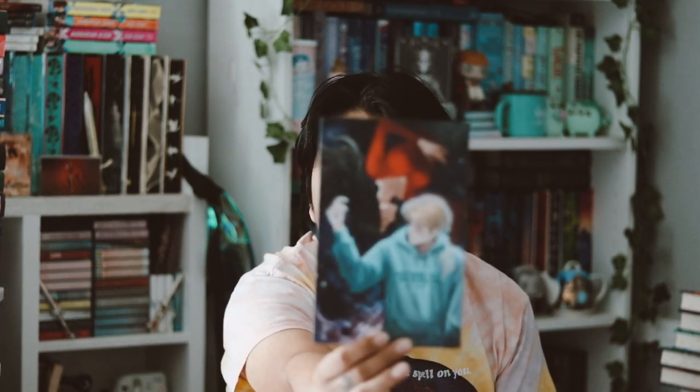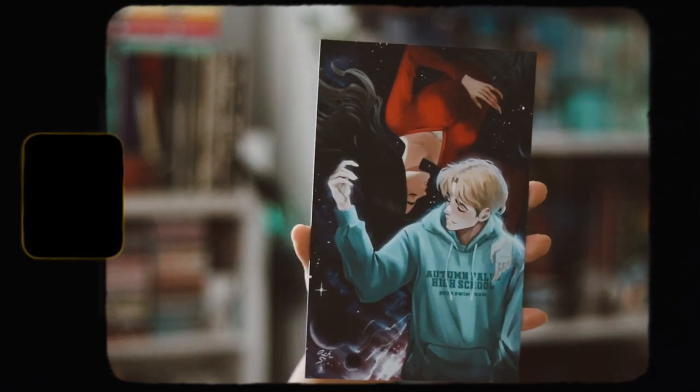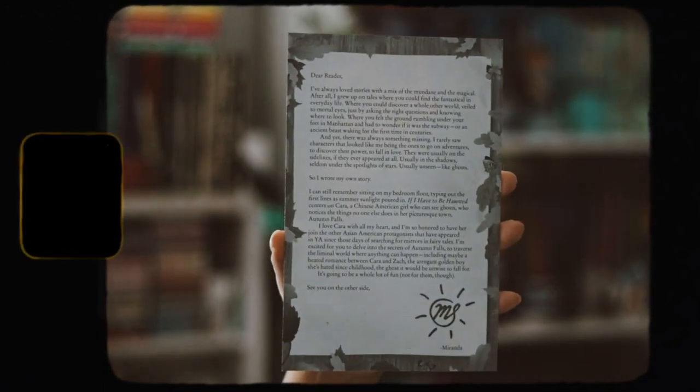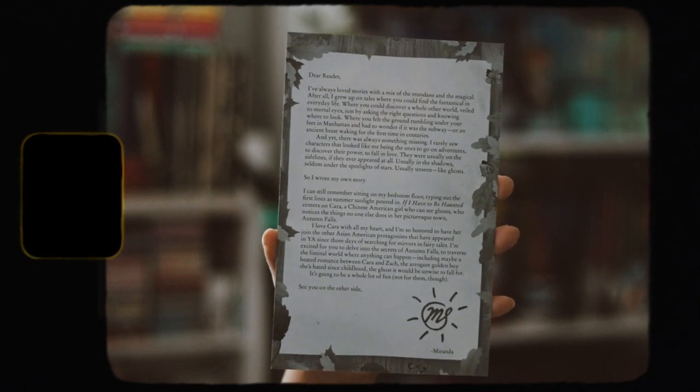We also have the Fairy Scoop that we get every single month. Inside the Fairy Scoop, we have the matching bookmark from the theme, which I like receiving. And then we also have an art print, which is so pretty. On the back of the art print there's an author's letter, which is really nice. I do like that.